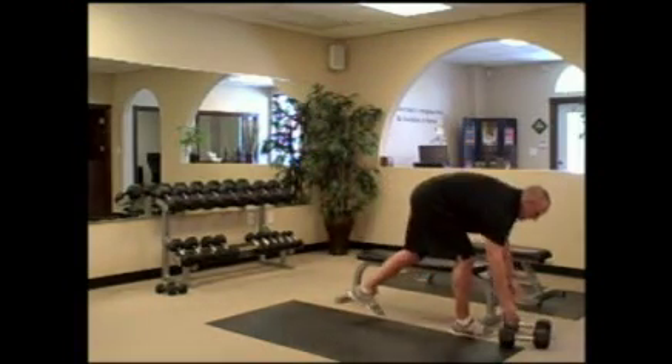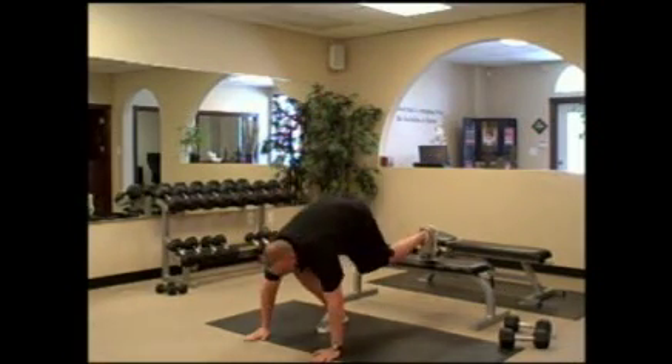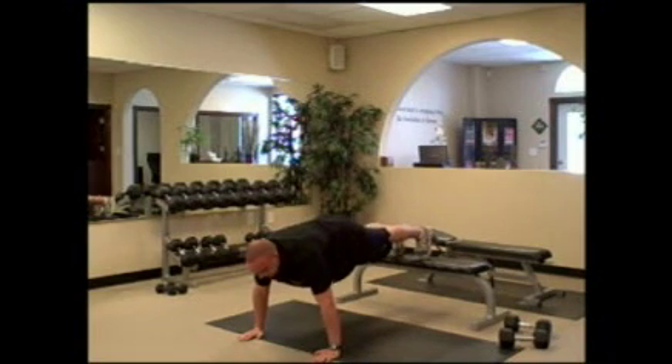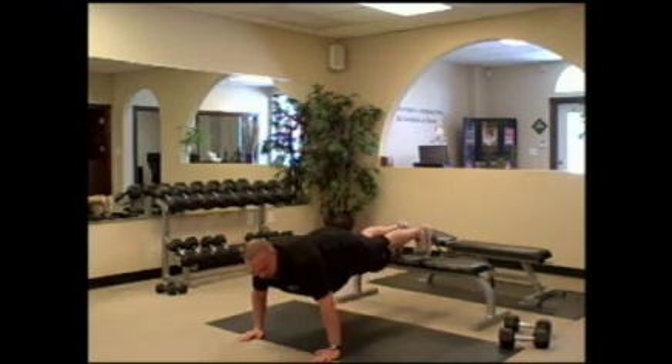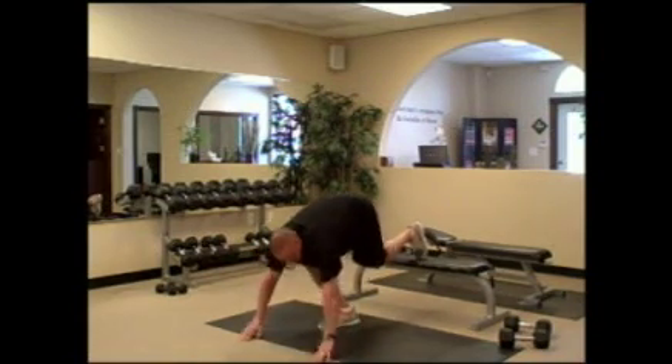Without resting, you're going to do a decline push-up knee drive. You're going to put both feet up on a bench or chair, go down into a push-up, come up, do a knee drive, do another push-up, and then do a knee drive with the other knee.